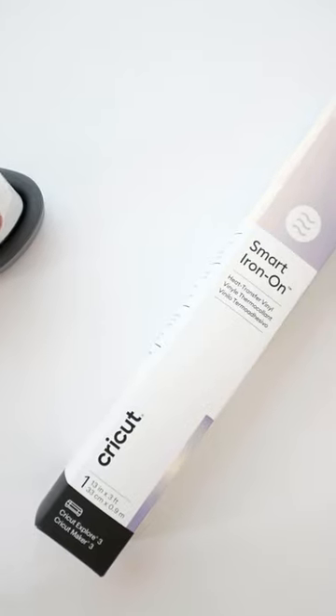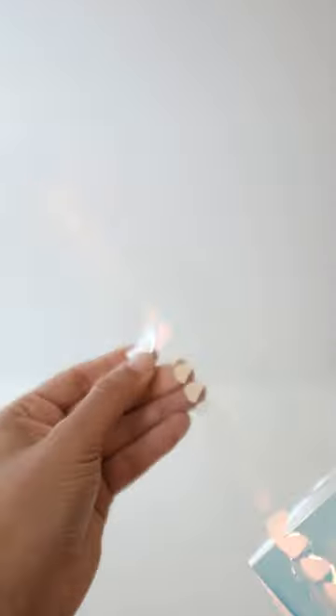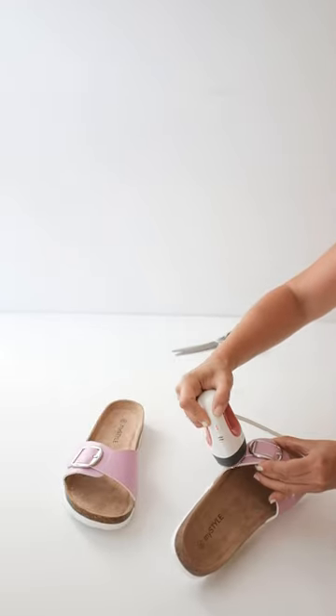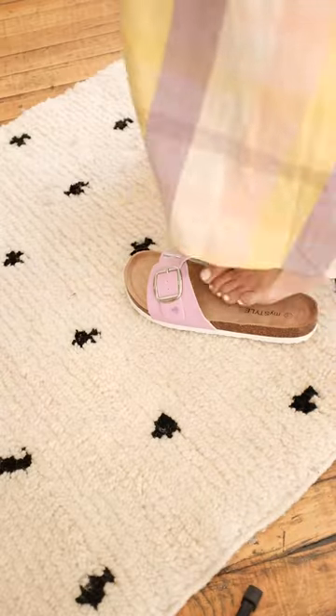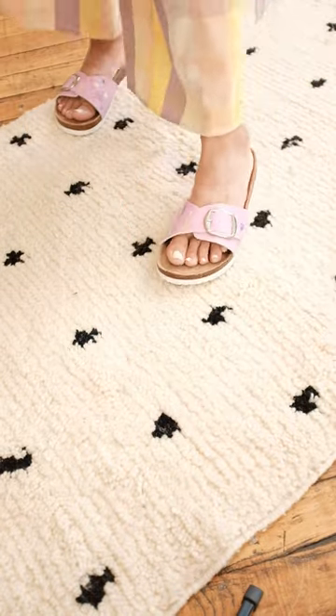We're so excited for summer, and you can transform any old sandals that you have at home into these beautiful ones. We can start with this project with your favorite design, and we're going to use smart iron-on, our EasyPress Mini, and our Cricut machine. I mean, seriously, how cute are these sandals? Enjoy!